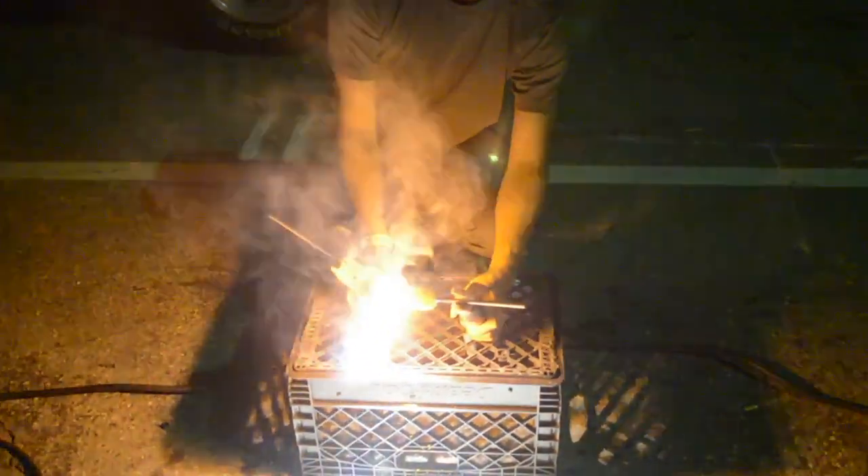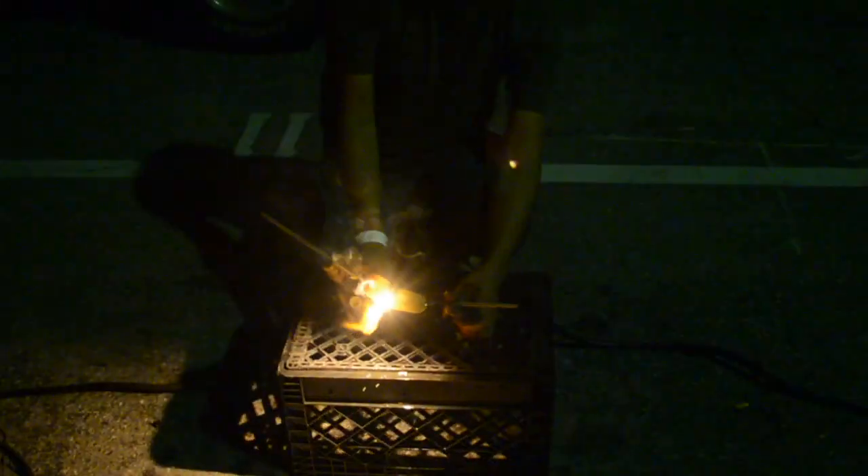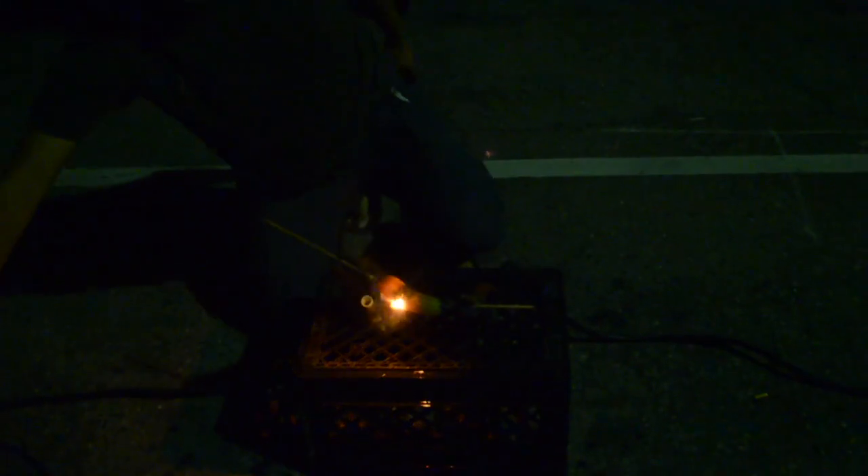All right, there it is! The man's gone! There's still there — do it! Alright!